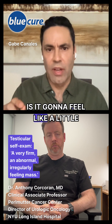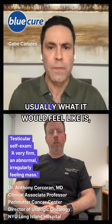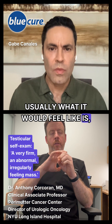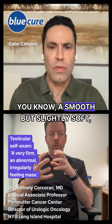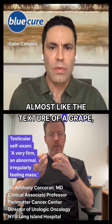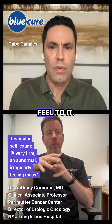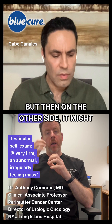Is it going to feel like a little marble? What's usually the size that someone is feeling something that's abnormal? Usually what it would feel like is a smooth but slightly soft, almost like the texture of a grape, but bigger — feel to it, but then on the other side,